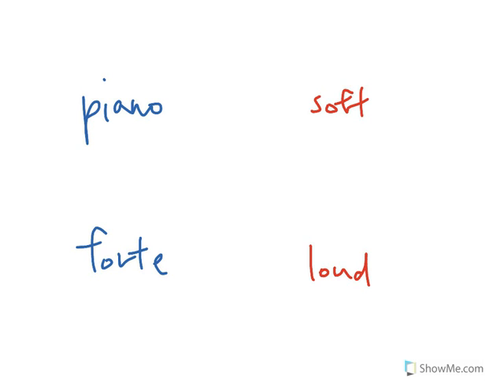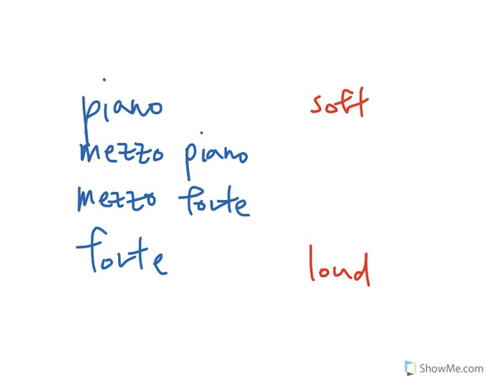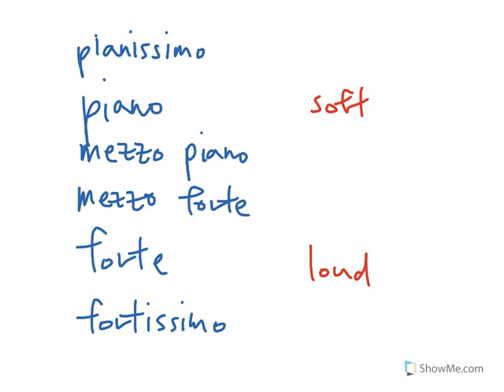All the other dynamic markings are basically derived from these two. If you add a Mezzo — Mezzo Piano — Mezzo means moderately, so in this case Mezzo Piano means moderately soft, not quite as soft as Piano. And Mezzo Forte means not quite as loud as Forte. If you add an -issimo and say Fortissimo, that means to play it louder even than Forte. And Pianissimo means to play it even softer than Piano. So on this scale of loudness, it goes from Pianissimo to Fortissimo, from softest to loudest.